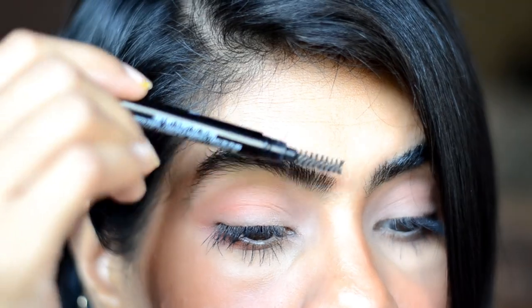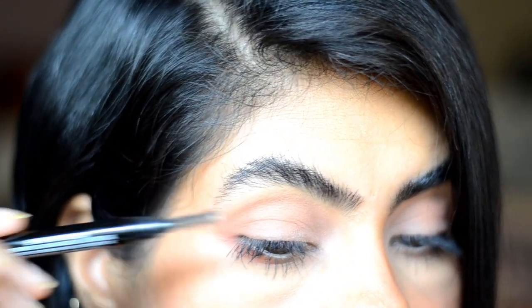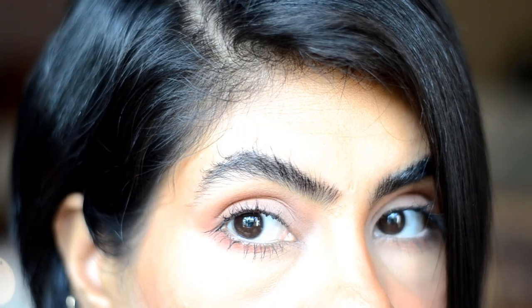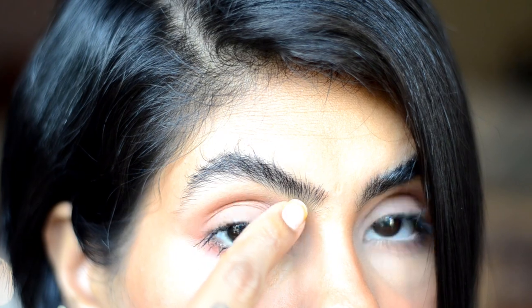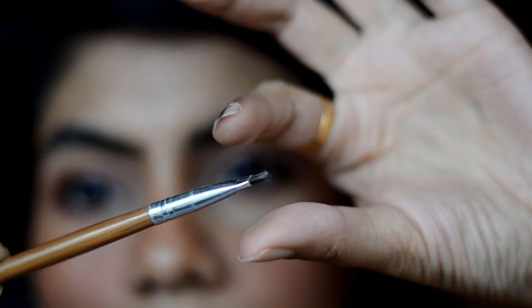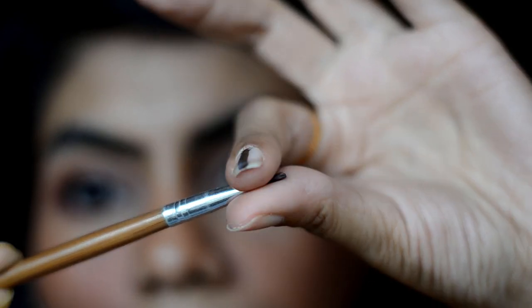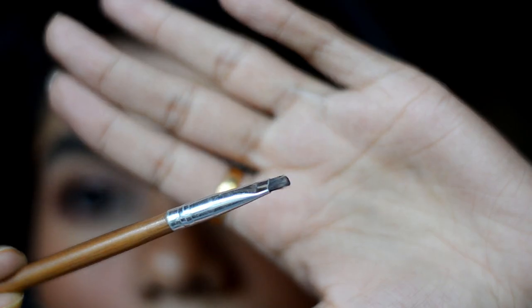Brushing upward helps to see the shape of the brows more clearly. Then I take a small angular brush and press it between my fingers to make it flat. This gives sharp and precise lines.